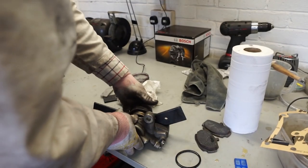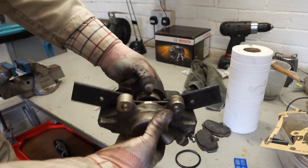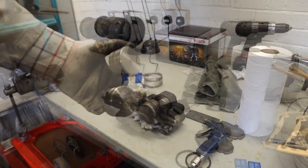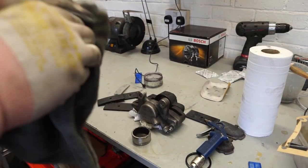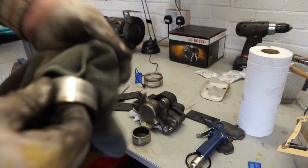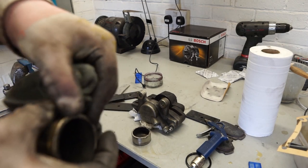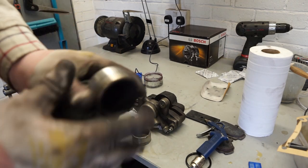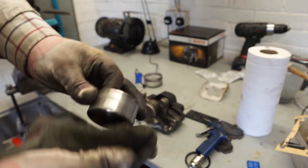That's probably enough — both of them are out now, so I can just pull this side out. There we go — both pistons are now out. They are stainless steel ones and they do seem to have held up pretty well. I'm going to go over them with a bit of red Scotch-Brite just to clean off any grease or bits that have burnt onto the pistons, then we'll take a look at the seals in the caliper.